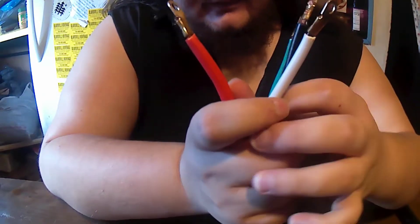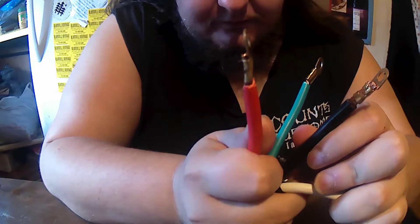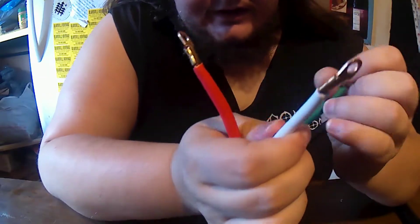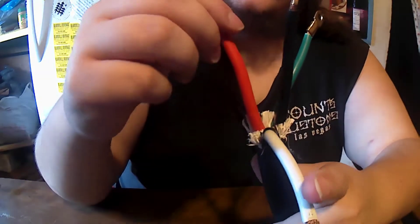For what we need here, we need to hook in our red for 110 on one side, the black for 110 on the other side, and then our ground to ground it all out. We just have to drop out our common wire. What we'll do is cut it, tape it up and make it safe so it's out of the way. We won't use it, and then we'll just hook up the three remaining wires.